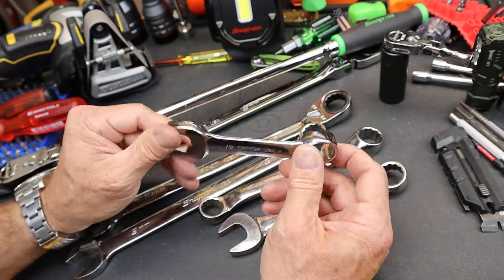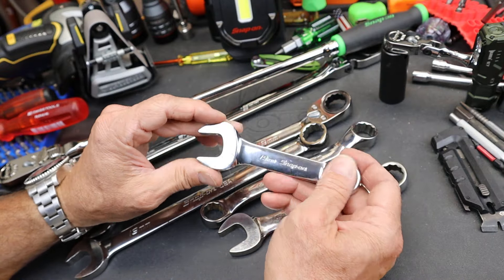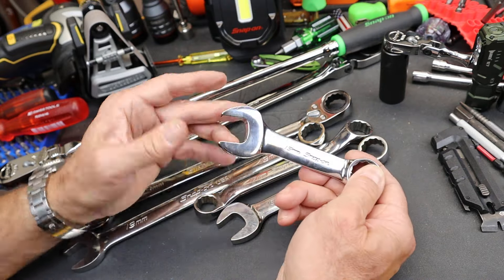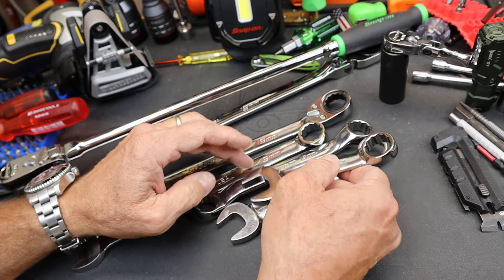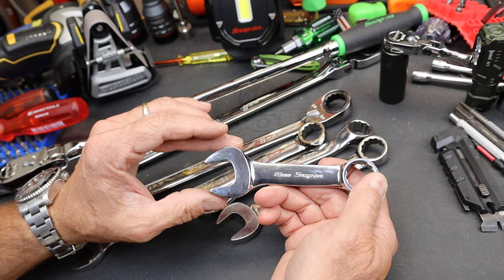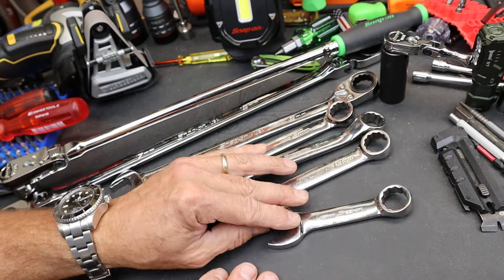That seems to be more the answer, but these are still made and still available. A lot of companies still make stubby wrenches. My philosophy might be: if you think you might encounter something where you need that particular stubby, just get that one rather than a whole set, because these aren't a lot cheaper than the regular Snap-on wrenches. In some cases the stubbies can be more expensive because far fewer are sold.